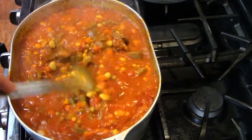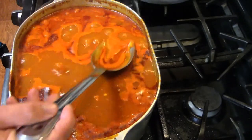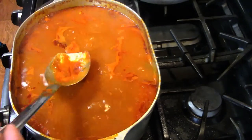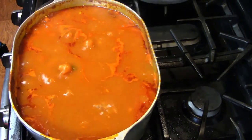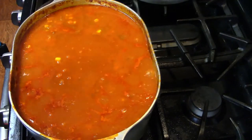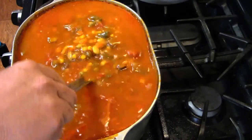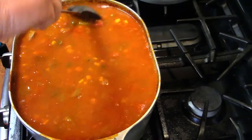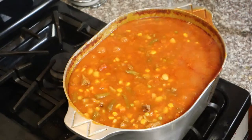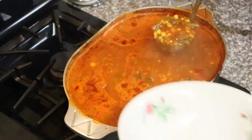After about an hour, skim off all that fat and foam — get all that yucky stuff out of there. Then we're gonna add two cups of water just to bring the level back up. At this point we're pretty much done — I'm just gonna bring it back up to a simmer and let it cook another two hours until the meat gets real tender. At that time, taste it for salt and pepper, adjust to your tastes, and when you're good, it's time to plate up.